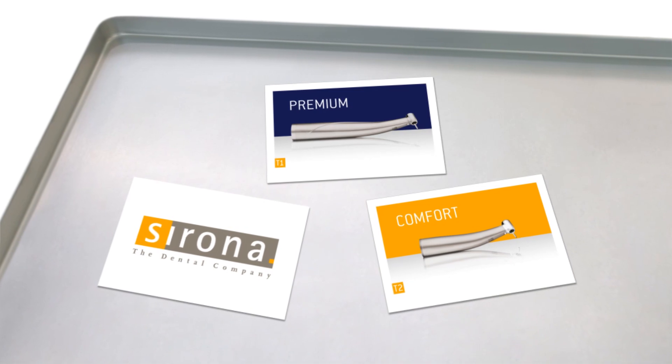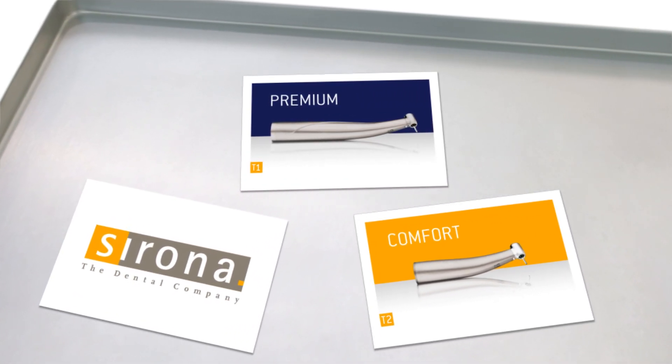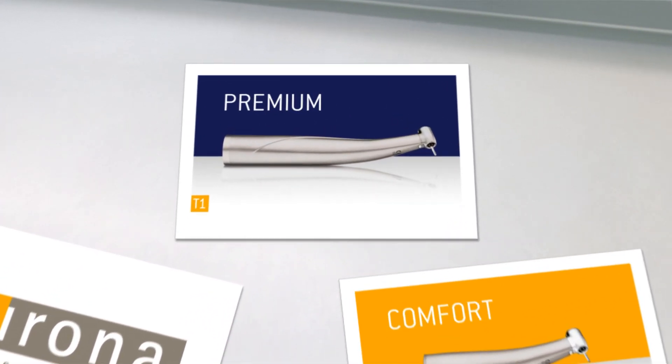Introducing Premium and Comfort, the new instrument classes from Sirona. Sirona Turbines — every class is unique.